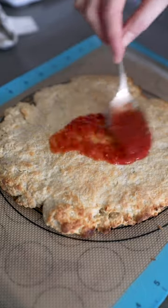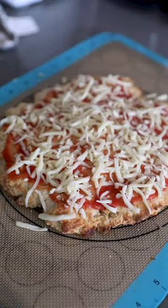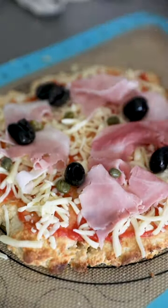We're then gonna top this like a classic pizza — my ultimate tomato base, link's in the caption! Ham, cheese, capers, olives, and then it's back into the oven for a final 7-8 minutes.